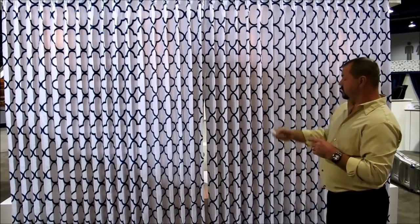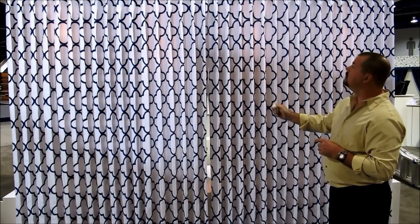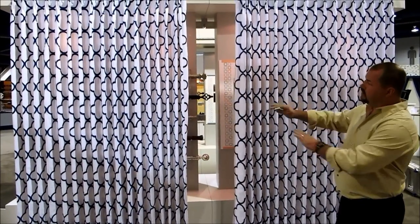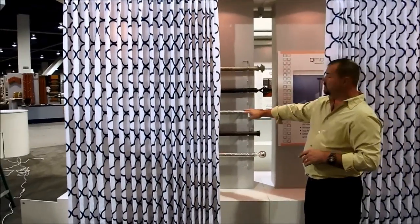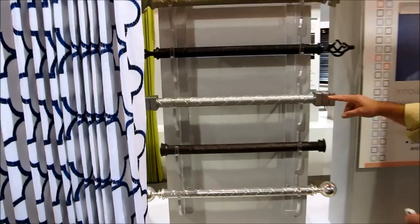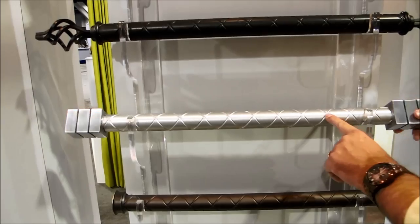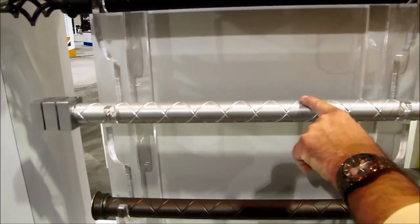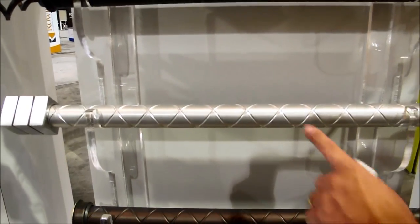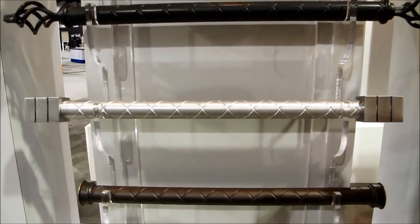This is a multi-channel remote, so I can operate it with the remote. Come in and take a quick look at the rod so you can see how they've designed this — it's a very unique system. The motor is actually inside the rod, and as it rotates the carriers slide across the grooves. With this unique crisscross design, there are no cords or pulls — the rings carry the drapery and travel across the top part of the rod.